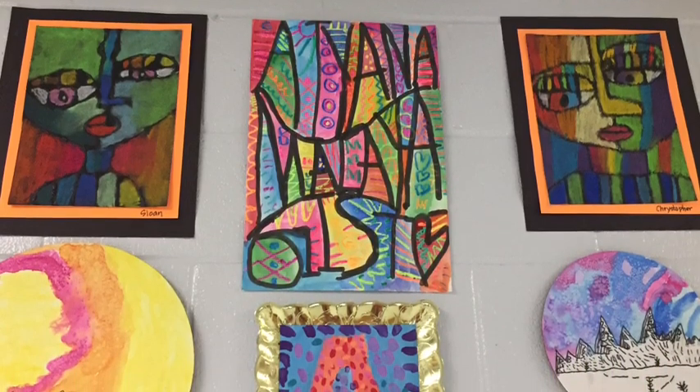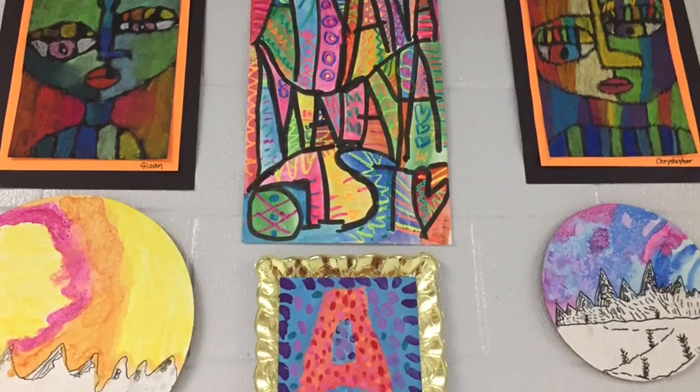Now we have some fourth grade artwork. All these projects are on my blog.